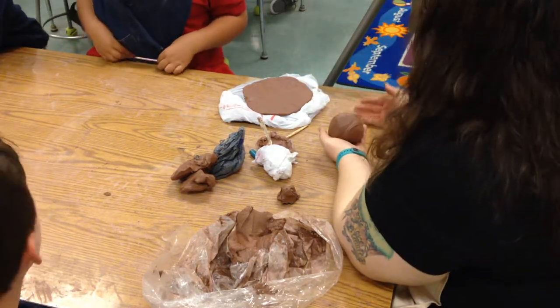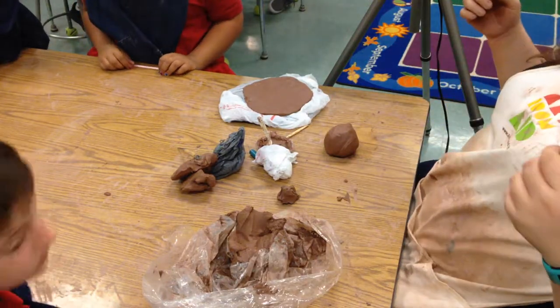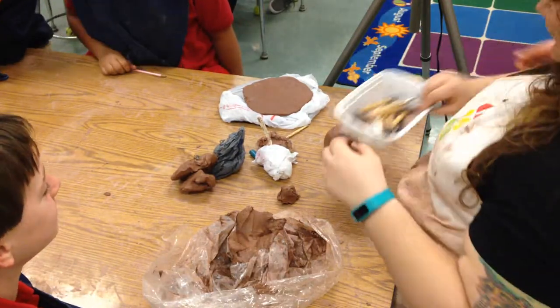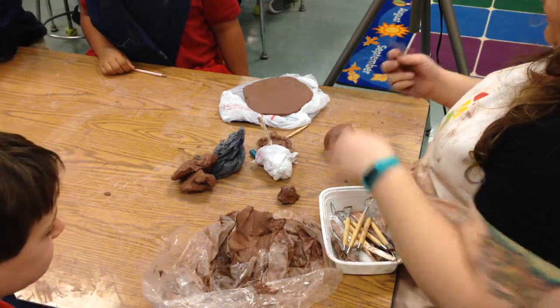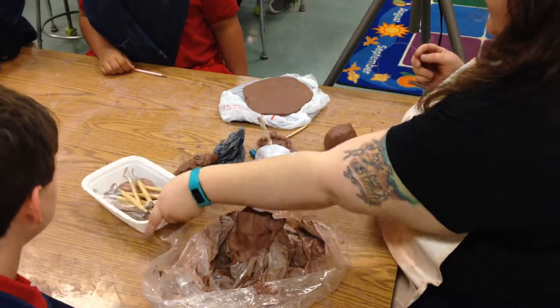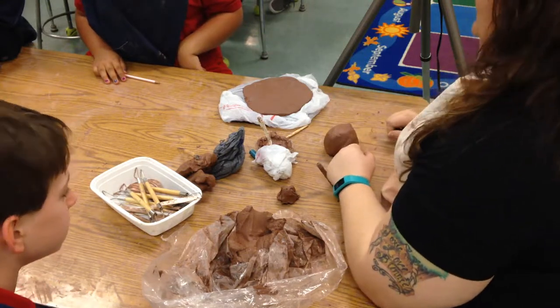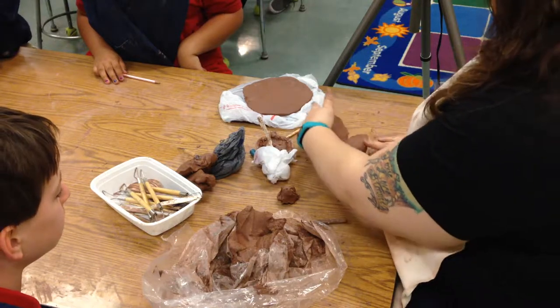Once I've wedged it, I want to check for air bubbles. I need a wire tool. Most of the clay that we have comes from a manufacturer, which means they make sure it's really nice for us. So the chances are, once you look, there won't be any bubbles.